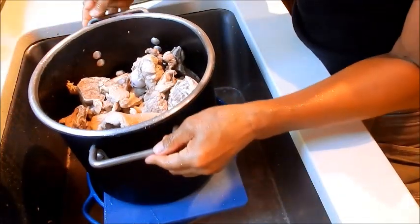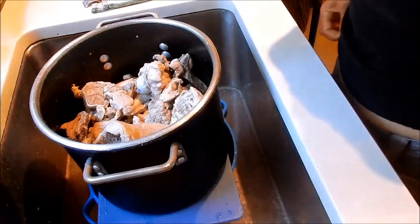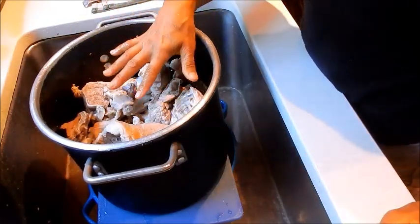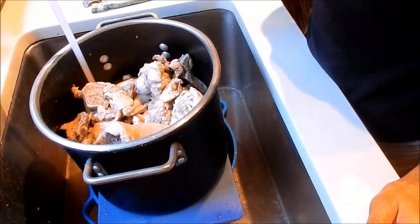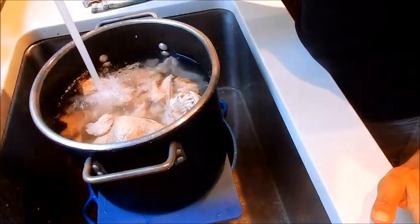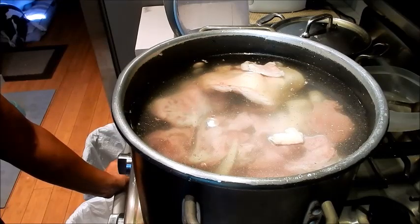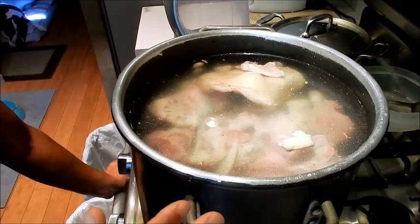Now I'm just going to add water to the stock pot. Depending on how much bone you're using, I generally use enough water to cover the bones and then add about two inches above that. I have the pot back on the stove set on high heat. Previously it took about 20 to 25 minutes for this to come to a boil.